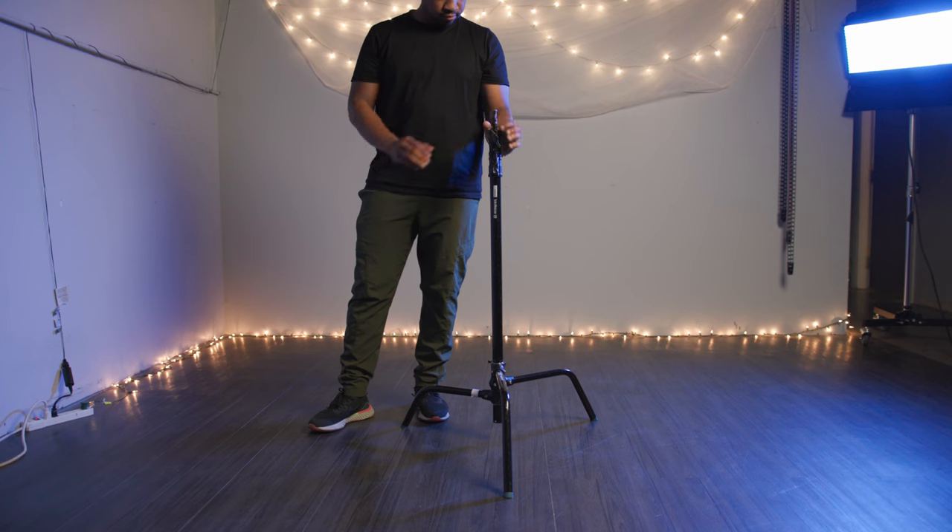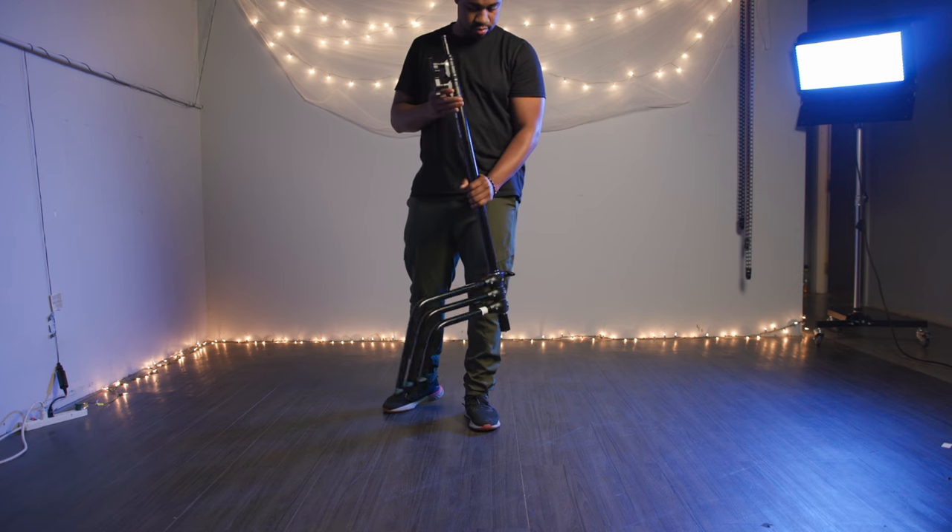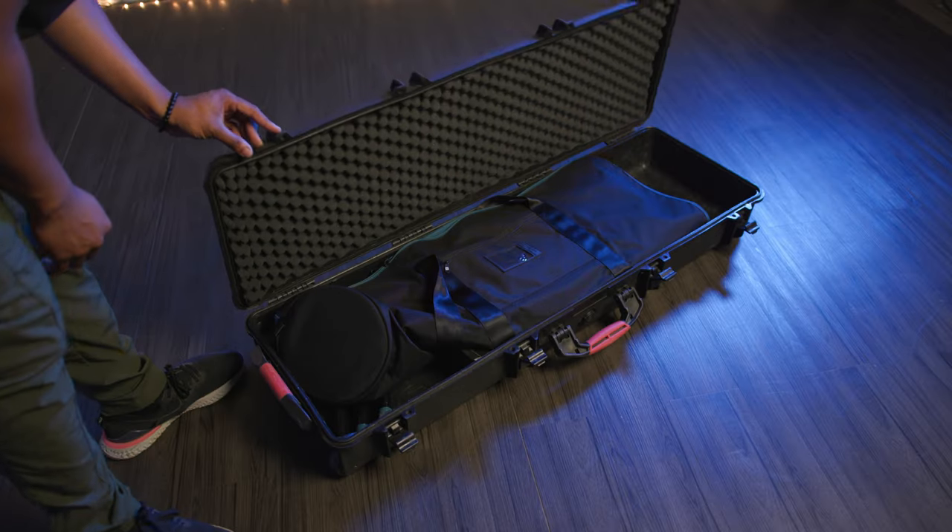Meanwhile, a C-Stand is durable, stable, and easy to store, but is also heavier and harder to transport.